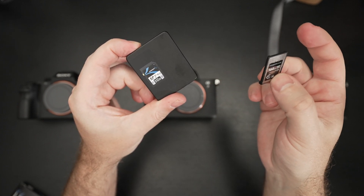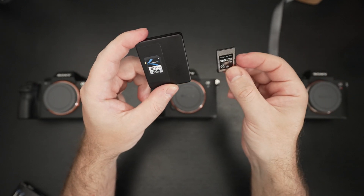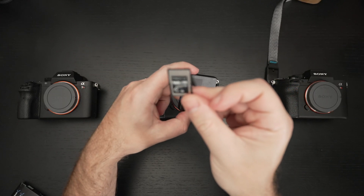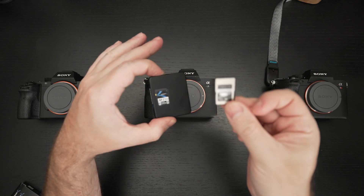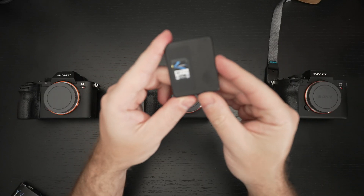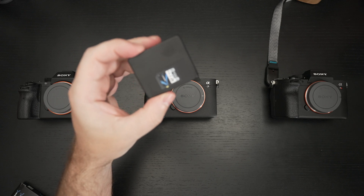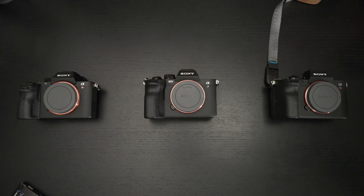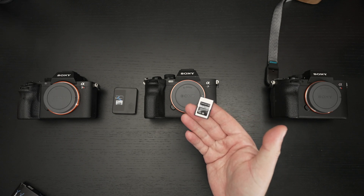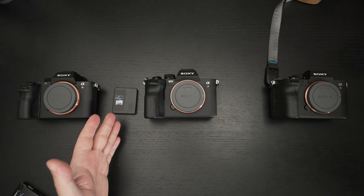For 4K 120, I'd go with probably the least expensive CF Express type A card just to have that internal capture ability — but for everything else, whether shooting professionally or as an enthusiast, V90 cards are the way to go, especially now that we have higher capacities. At 256GB I was disappointed. At a half terabyte, you're speaking my language. This is a great new addition by Sabrent. It will not be retiring my CF Express type A card, but I will not need to use it anywhere near as frequently — this is one card to rule them all now.